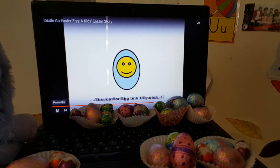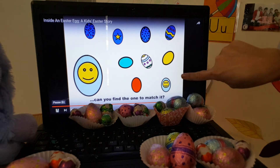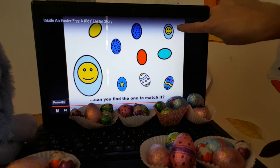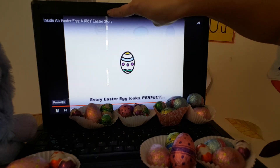This Easter Egg is a silly one. Can you find the one to match it? Do you see the same one? Here! The happy face one — happy face! Happy face!